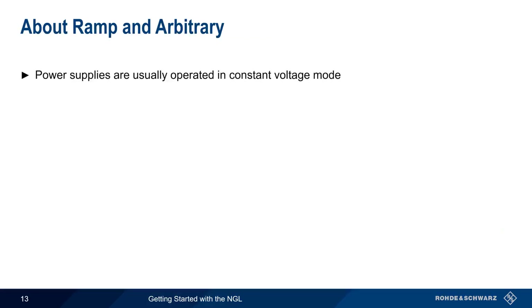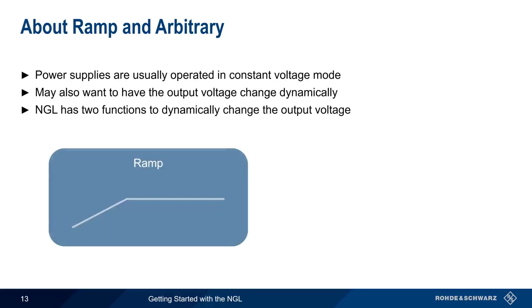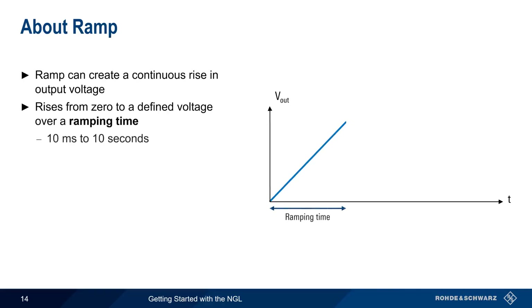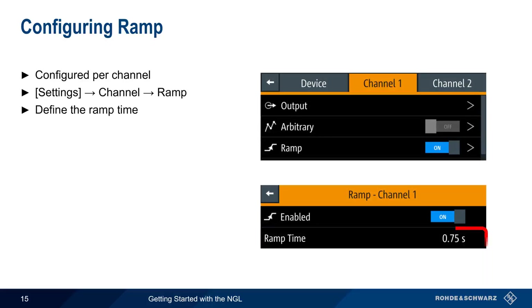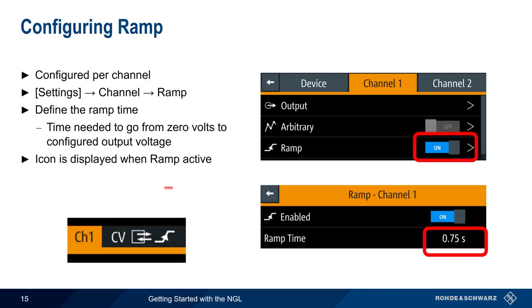Although power supplies are usually operated in constant voltage mode, there are cases where we may want an output voltage that dynamically changes based on a user-configured pattern or sequence. The NGL supports two different functions for this: ramp and arbitrary. As the name implies, ramp creates a continuous rise in the output voltage, starting at 0 and rising to a defined voltage over a ramping time from 10 milliseconds to 10 seconds, after which the voltage remains constant. Ramp settings are configured per channel via Settings > Channel > Ramp, where the ramp time is entered. After enabling ramp, the ramp icon will appear in the channel display.